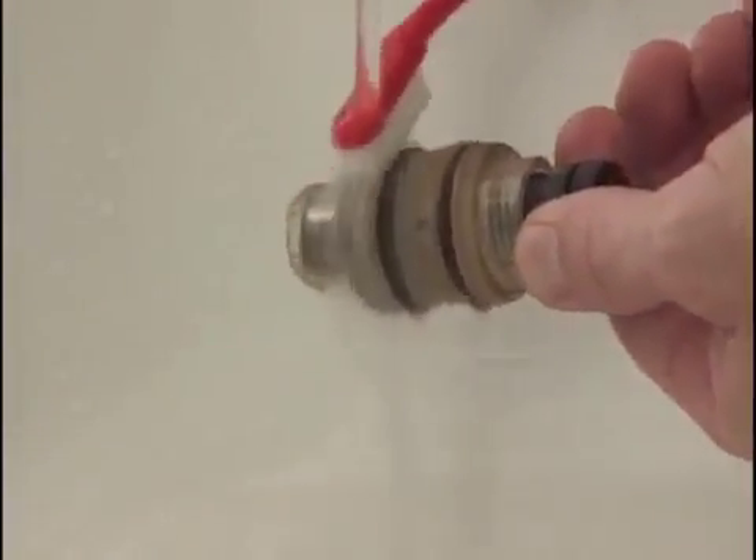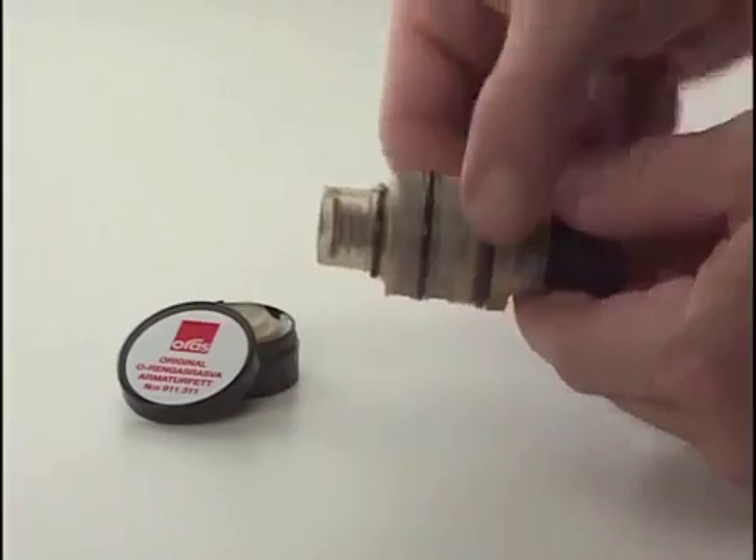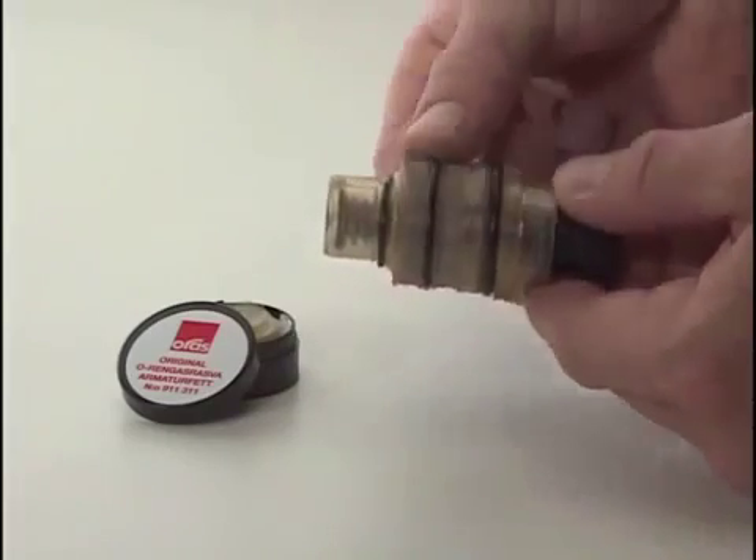Lubricate the O-rings with O-ring grease and push the cartridge back into the faucet body.